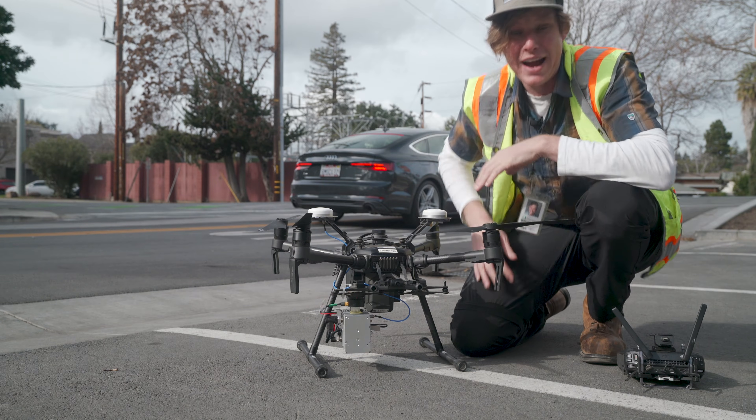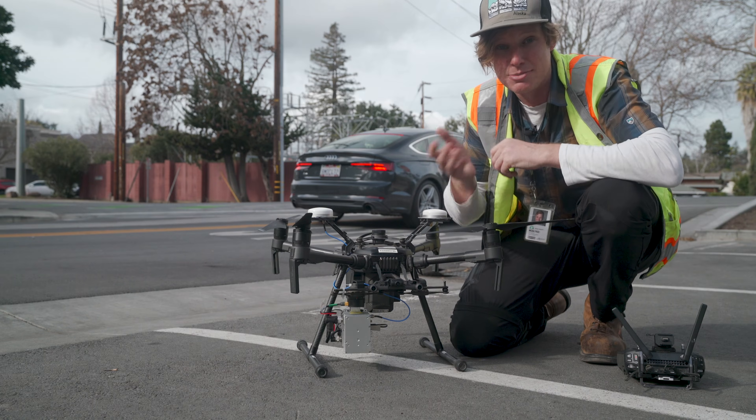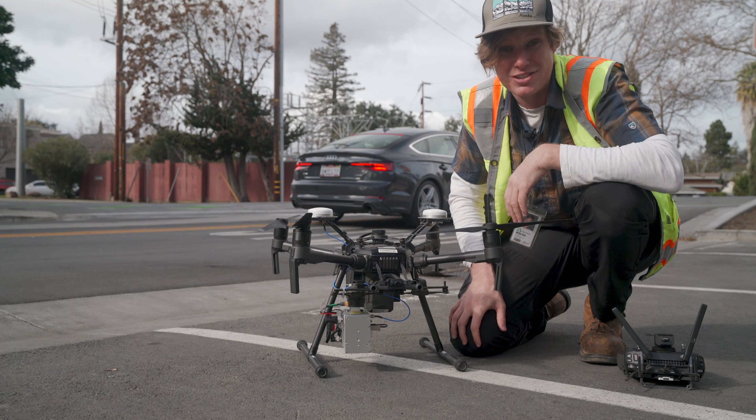Using this drone, we're actually able to get a full 3D environment of the world and then use this to do inspections of those power lines and the vegetation that's close to it.